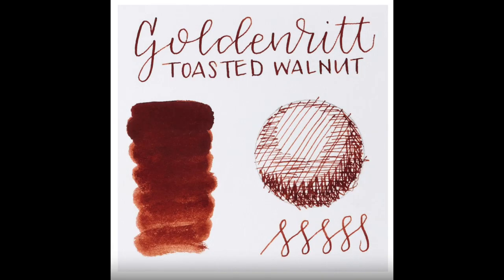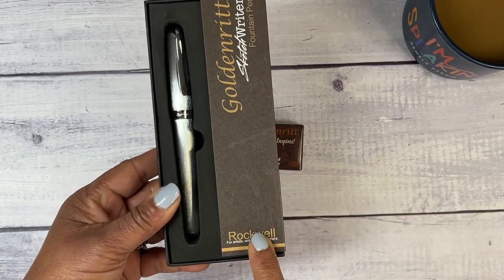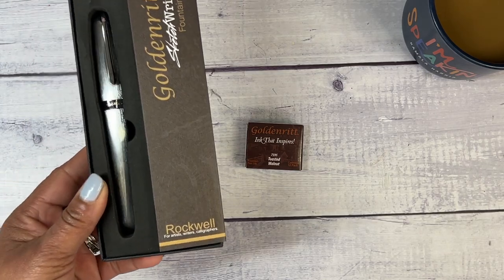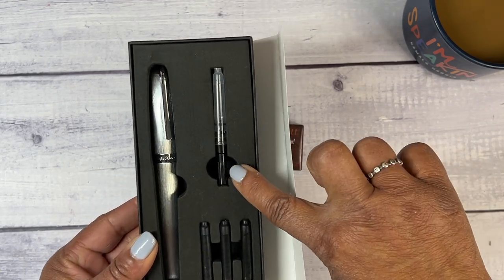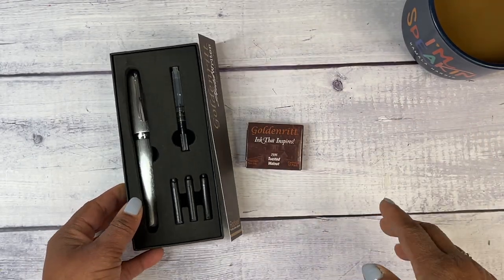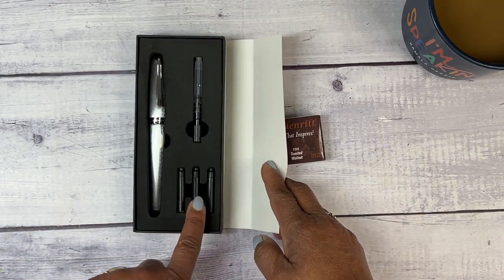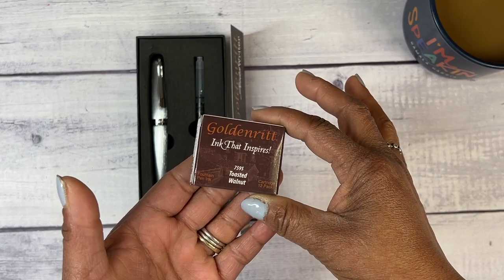I found all of these photos and so much more information on the Jerry's website, so let's go ahead and set mine up. I'm going to show you the Rockwell I got — this one is a brushed silver in an extra fine nib. Each package comes with the pen, the converter, as well as cartridges. The converter is great if you have bottles of ink that you wish to refill your pen with, even though it comes with three cartridges.